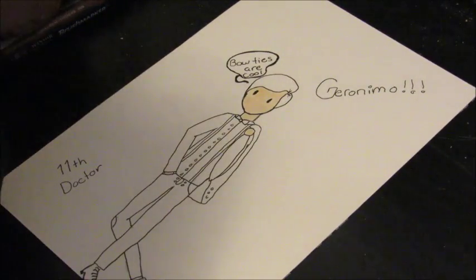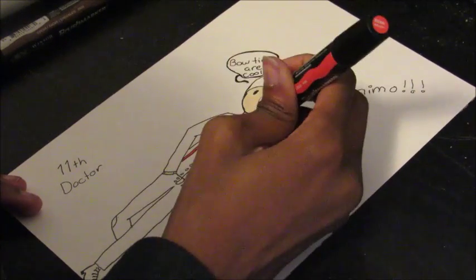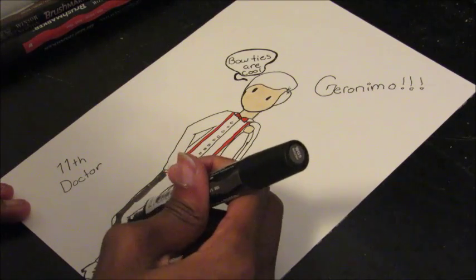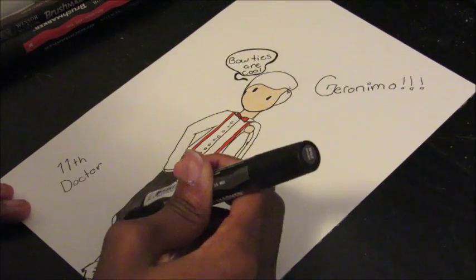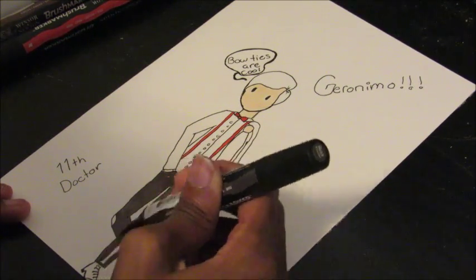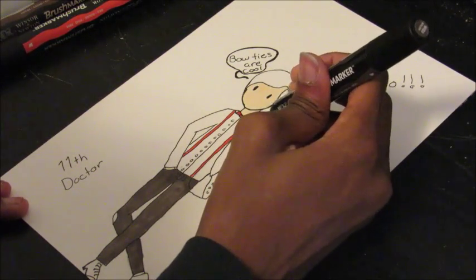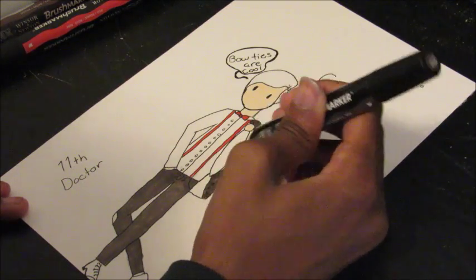This is Matt Smith as the Eleventh Doctor. This was like the funnest thing to draw — drawing these just made me really happy because I love Doctor Who a lot, I'm kind of obsessed. Drawings just make me happy. Okay, enjoy the rest of this video, thanks for watching, check out my Instagram, and these might go as prints on my Etsy shop. Thanks, bye!